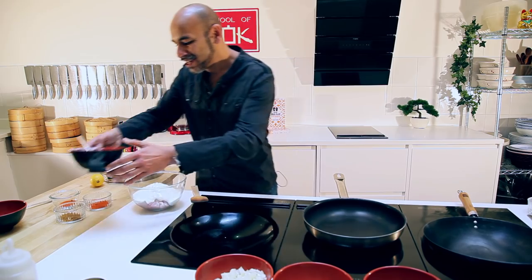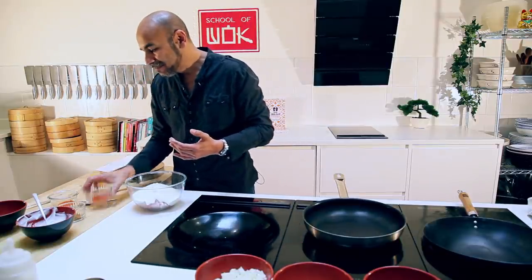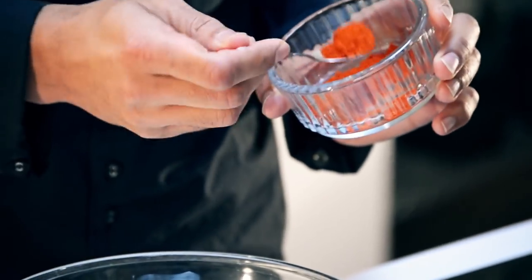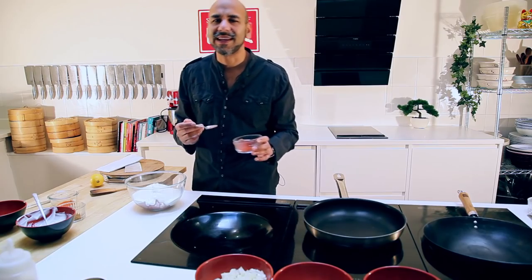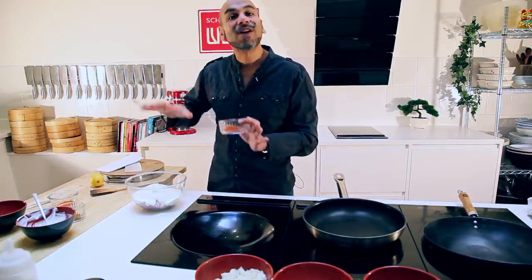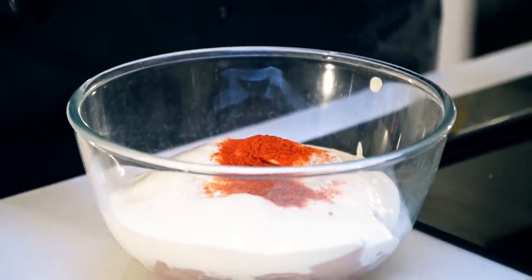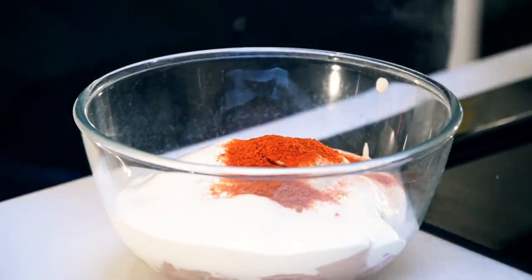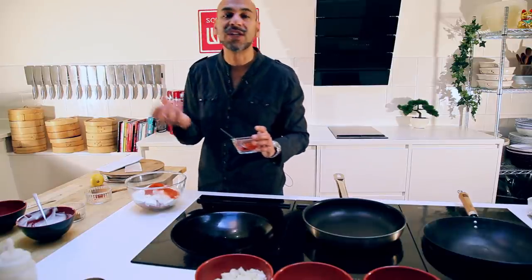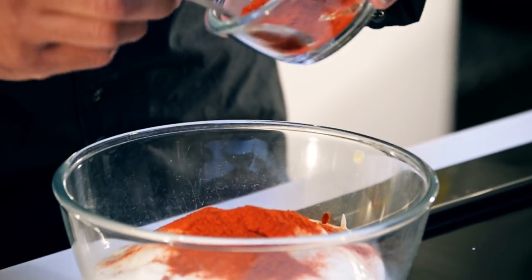We're going to get our hands a little dirty. I'm going to add a couple of teaspoons of red chili powder. You might think that's going to be super hot, but don't worry — the yogurt will offset the heat. Two teaspoons go in. We also want two teaspoons of paprika. The paprika adds a layer of smokiness that we're looking for in this dish.